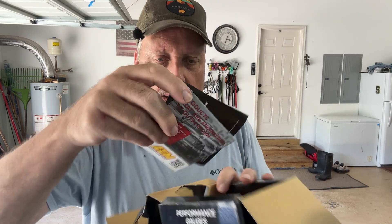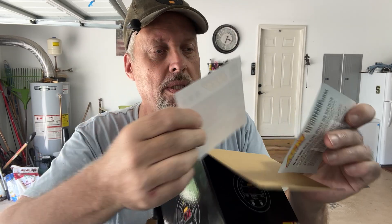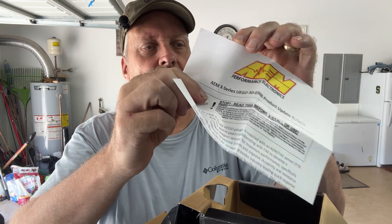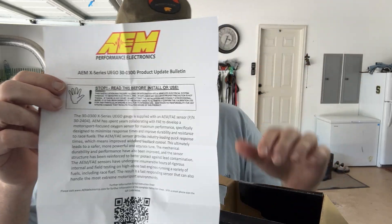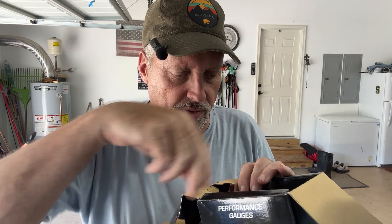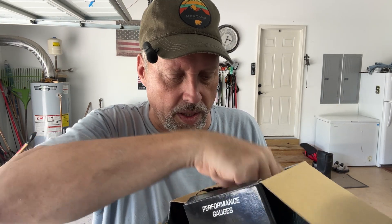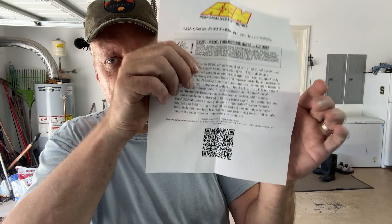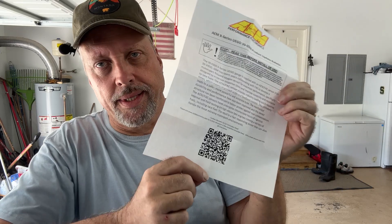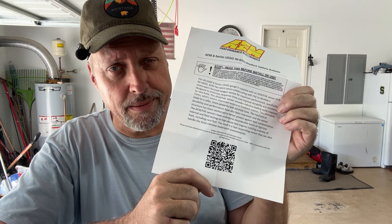Inside the box there are a couple of cards, which get thrown away. I looked for the instructions but couldn't find them — turns out what I thought were instructions is just a product bulletin update. It turns out you actually have to go to the QR code on the product update bulletin to get the instructions. They didn't actually pack the instructions in the box. Lame. There's also a really cool AEM sticker, which I'll throw away too.